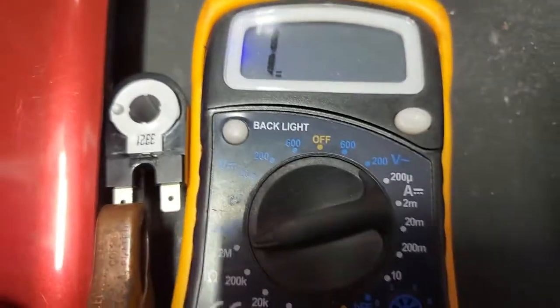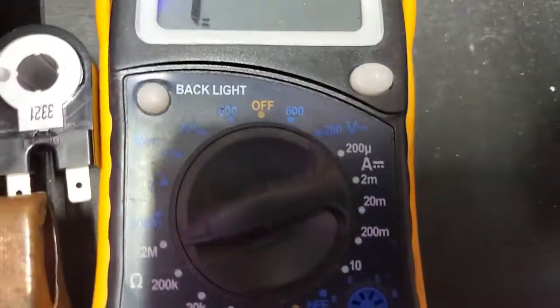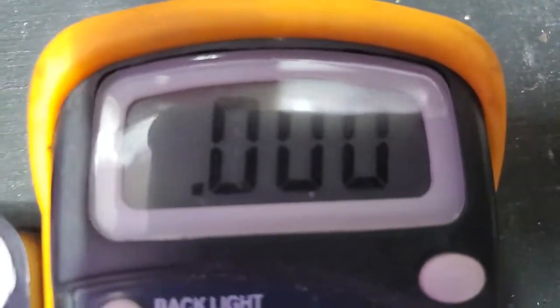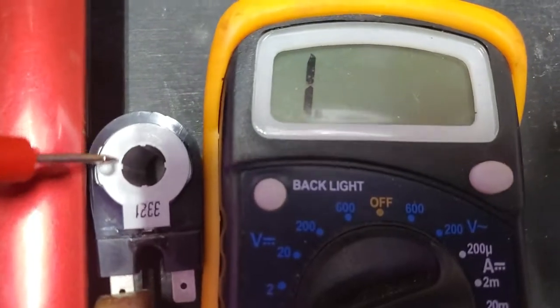We're on two mega-ohms — see it right there? Two million ohm scale. Now put it on there. That's telling me I've got a complete circuit, but it doesn't tell me how many ohms because the scale is too high. So this is a very low ohm reading.